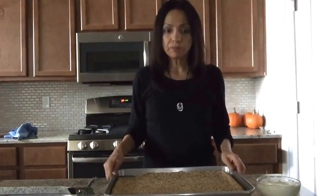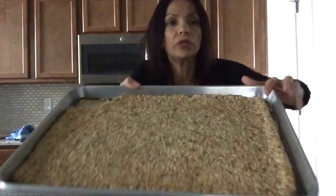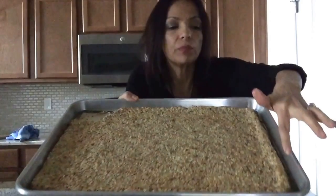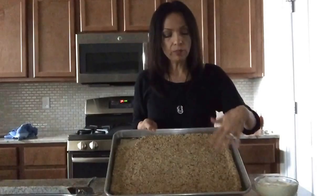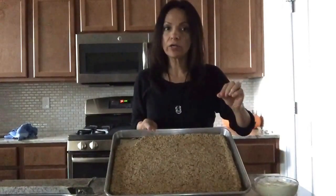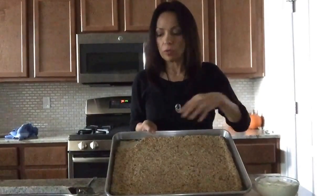I checked on it after 30 minutes, and since I lifted the corners, it worked — they didn't brown too much; they were actually still really soft and white. So I left it in for another 25 minutes. The longer you leave it in there, the browner it gets and the harder it gets. If you take it out sooner, it'll be a little bit softer.